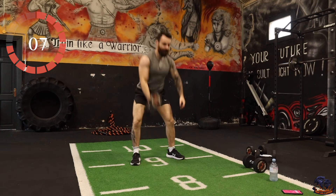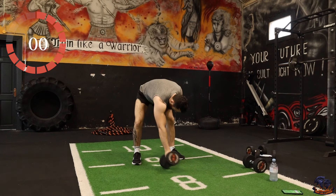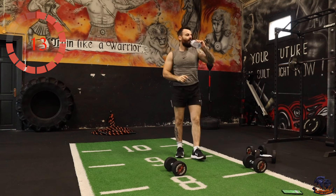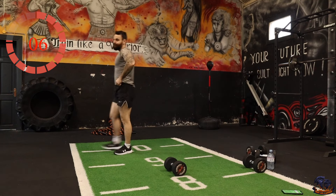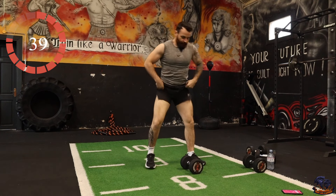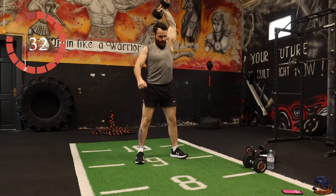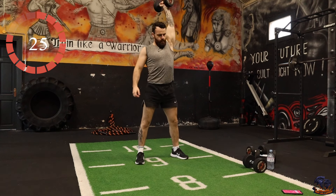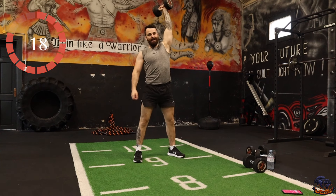Keep everything in a nice smooth motion — almost coming down like a low squat. Core, lower body, upper body all working. Highly functional exercise.